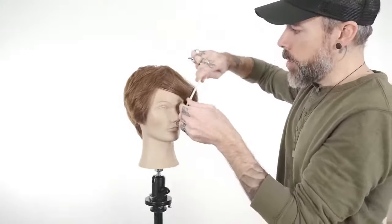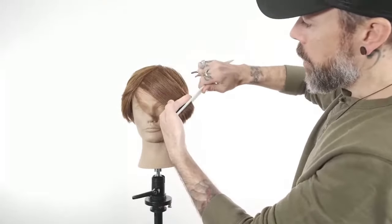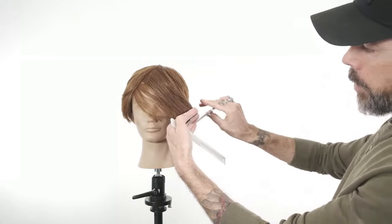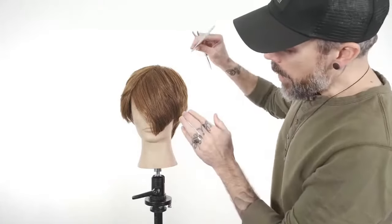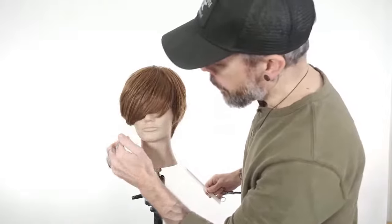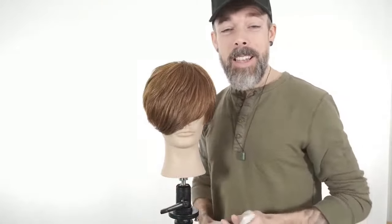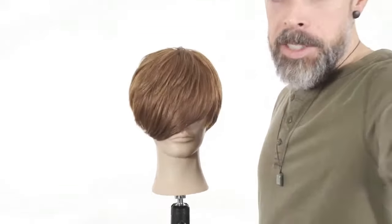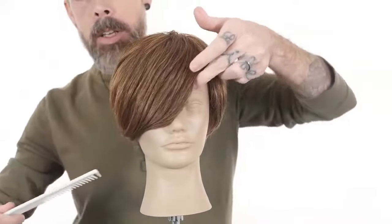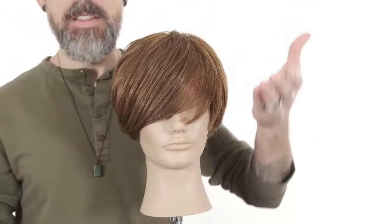We continue those parallel diagonal sections, over-directing to the stationary guide. Because we've over-directed, we've created that natural short to long. Because of the over-direction and low elevation, we'll have something that feels a bit heavy on the mannequin since she has fair density — but imagine this for someone with finer hair: we'll still get movement while leaving a lot of density. Pretty simple: a stationary guide, diagonal sections, over-directed, keeping elevation low.